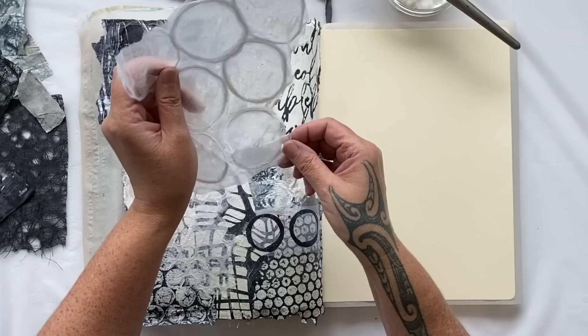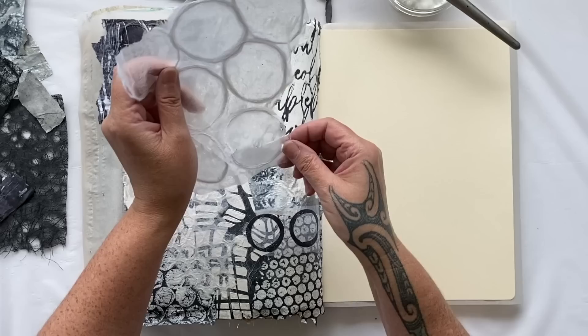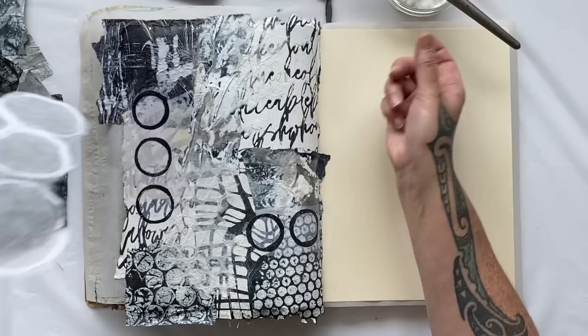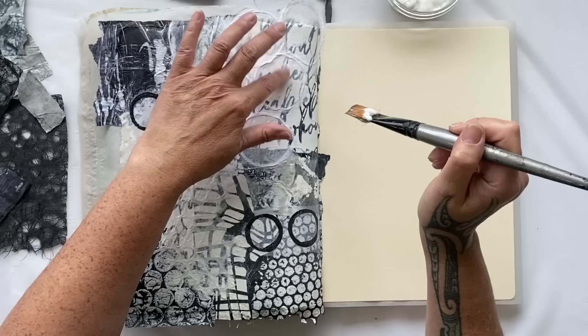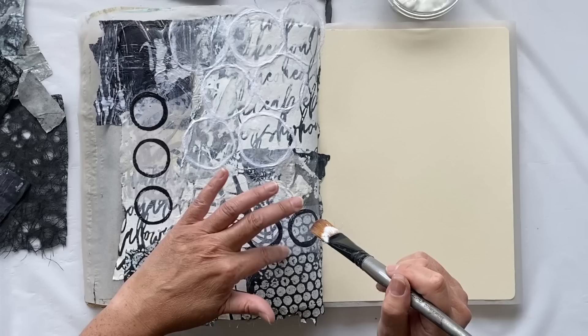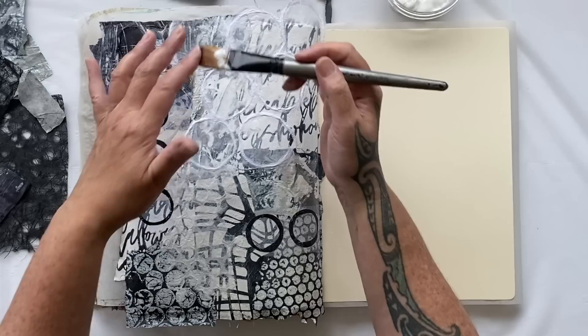I might just stick the whole thing on and then move on to the other page while we're waiting for this one to dry. This beehive paper goes quite transparent and you'll see those fabulous circle shapes — that's going to look really good. I'll cut that off the edge and I'm definitely going to put some contrasting color as my steps.